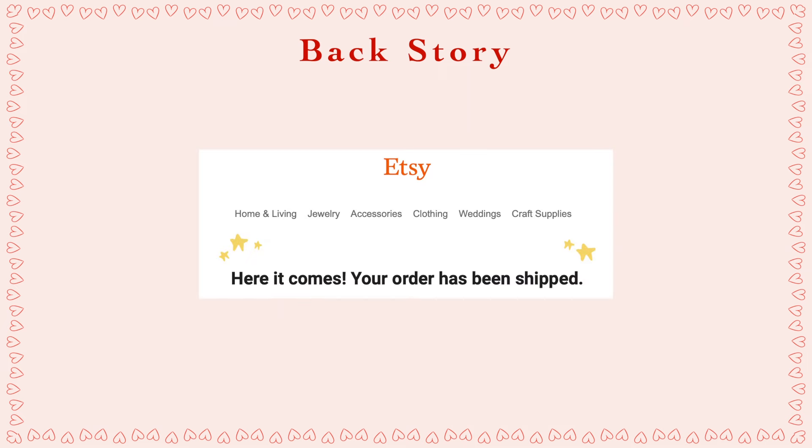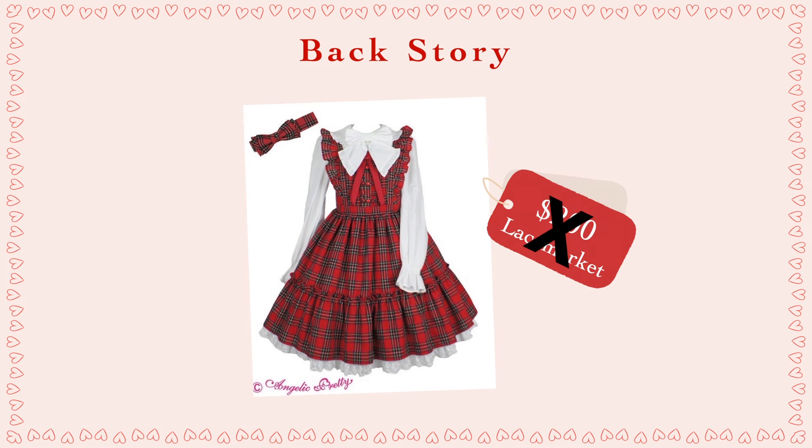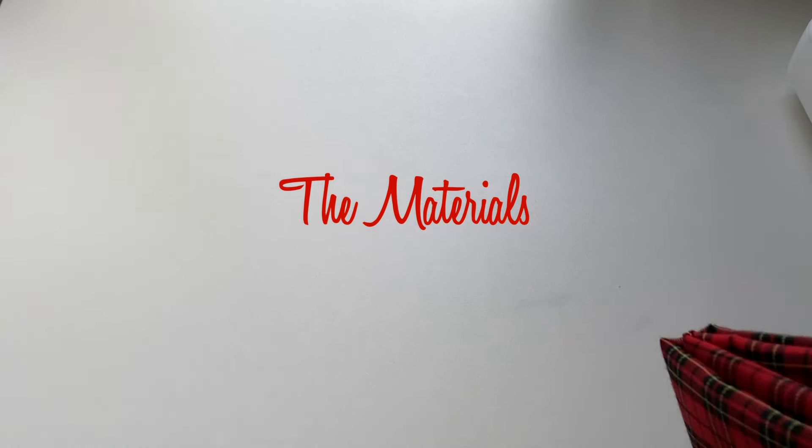So ultimately I decided to pass on purchasing it and instead started looking into how I could make one of my own. Several Etsy purchases later I found myself with all the materials needed to make my very own version of this dress for well under $200 — in fact, under $100 — which I think shows that it is 100% possible to recreate some of these more simplistic non-printed brand dresses without spending a ton of money.